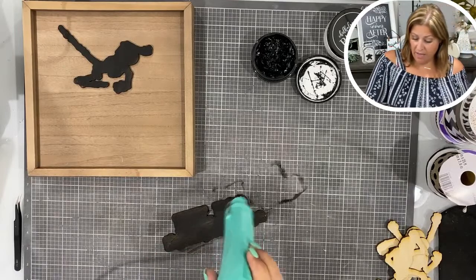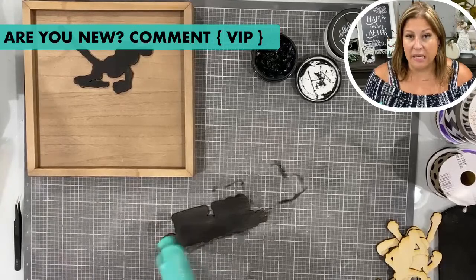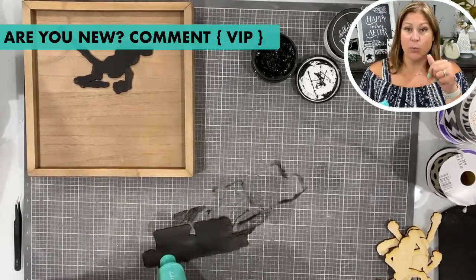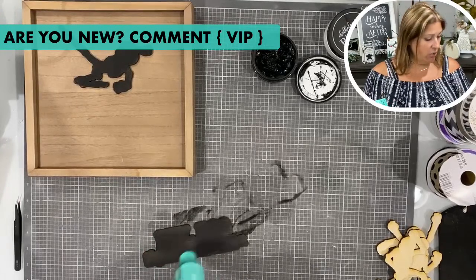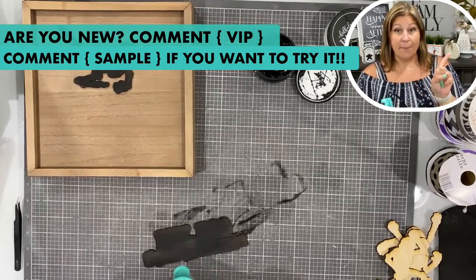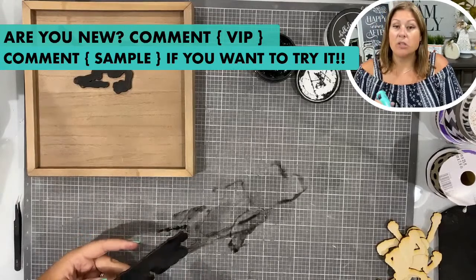If you're brand new and just checking this out for the first time, go ahead and comment VIP. That way I can send you a link to join my free group. It is a free crafting group and you're going to get ideas, inspiration, and insider information on everything that I do. If you would like a sample, go ahead and comment "sample" and I will send you a link where you can grab your sample.